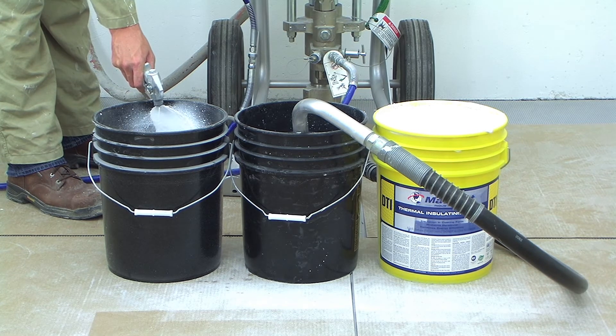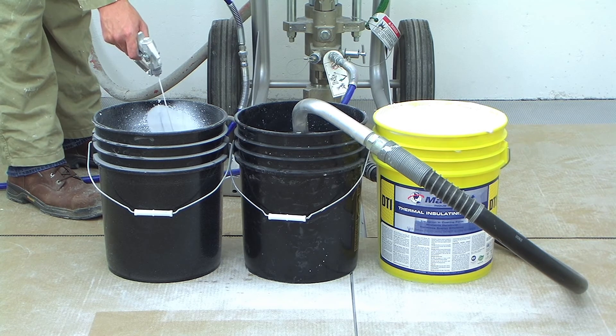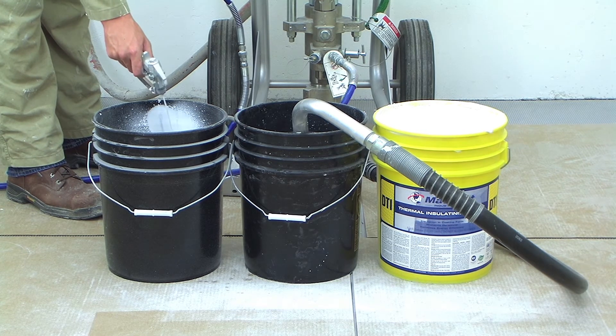Once the water has reached the gun, begin spraying into your empty bucket. Though you may waste a small amount of product, it is better than getting water into your partially filled pail.